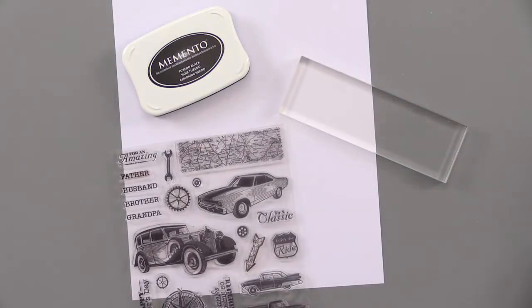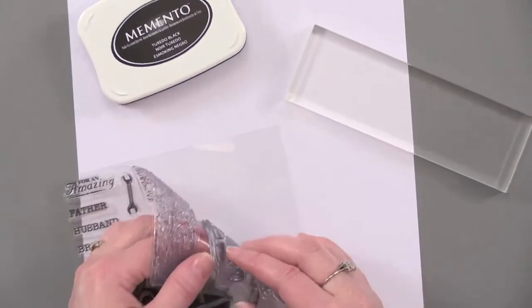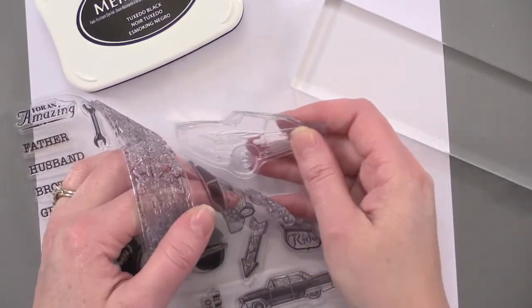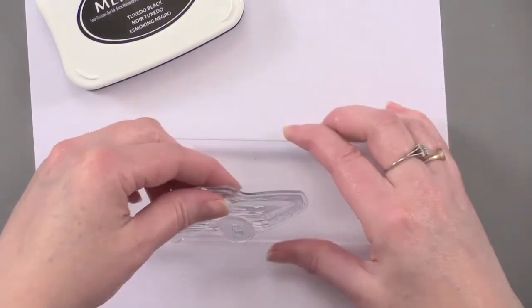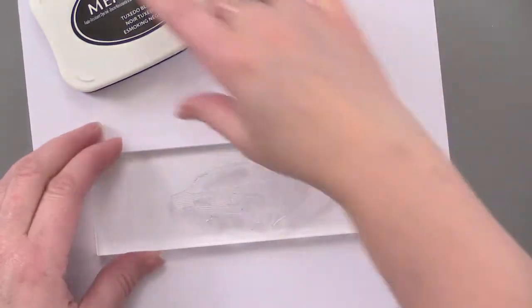I'm going to show you how to make a basic stamped image. I'm using clear silicone stamps. You peel the stamp from the backing sheet, place the stamp on a clear acrylic block, and make sure it's firmly placed.